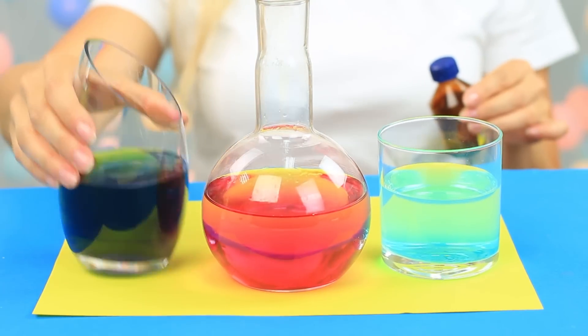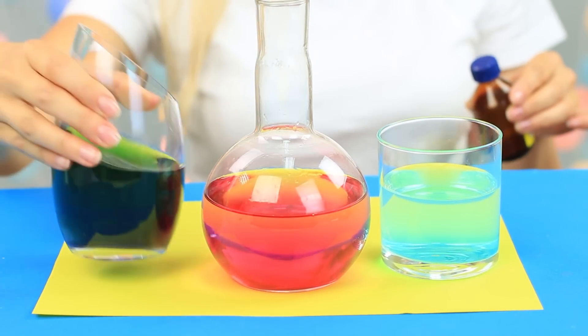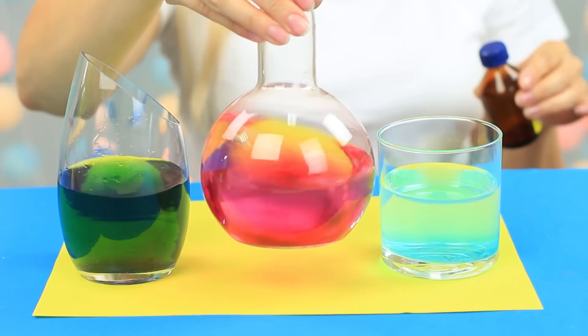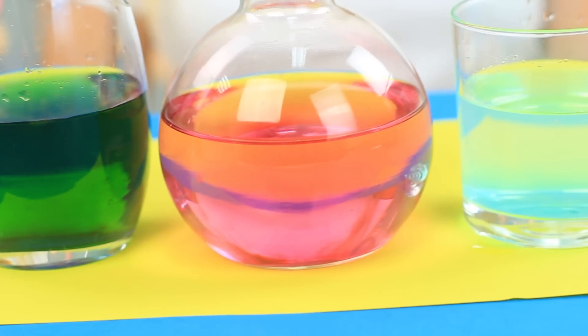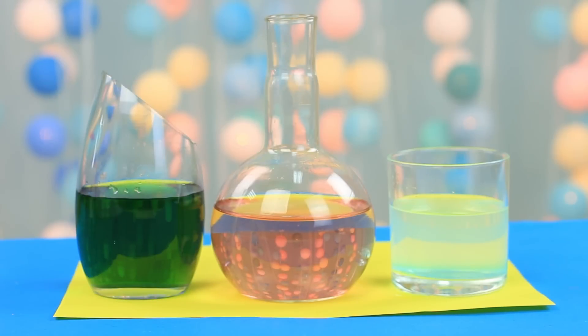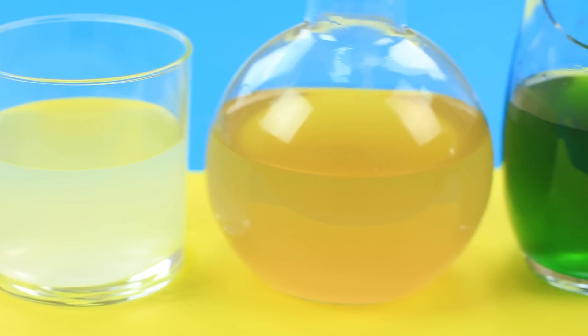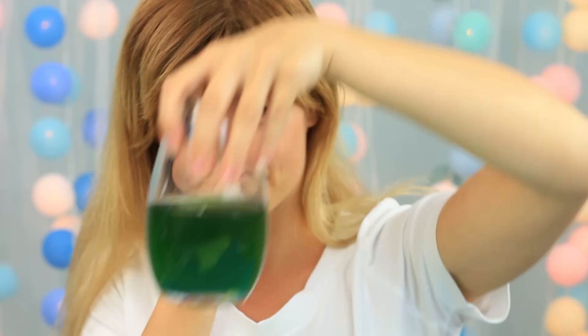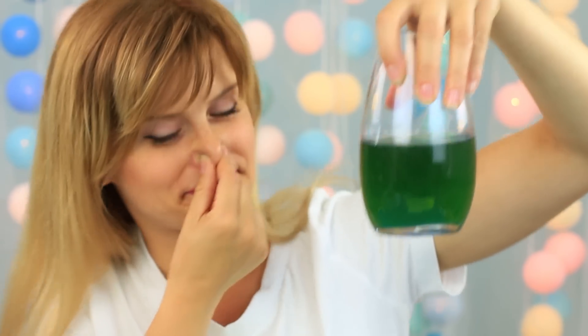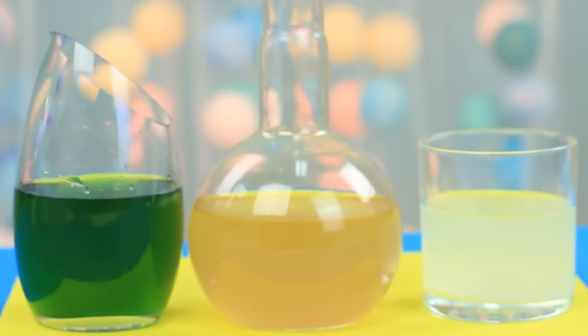Now watch the transformation. Each liquid starts changing color: the dark blue becomes green, the red turns clear, and the light blue appears lighter. The deep blue liquid stays green, the red one remains clear, and the blue water turns cloudy. The color-changing trick is less hazardous than the fire or gas experiments. However, use caution when working with ammonia — don't breathe it in, and be careful not to spill the chemicals as they can leave indelible stains on clothes or furniture.